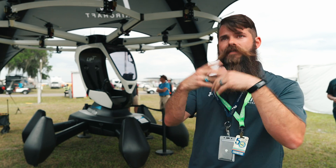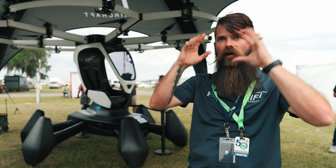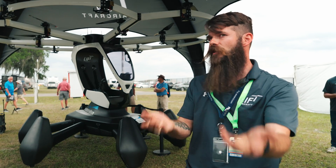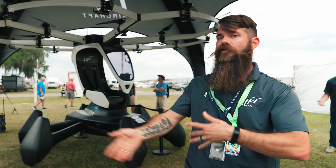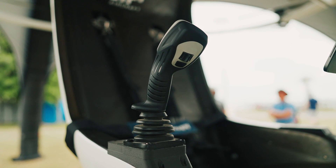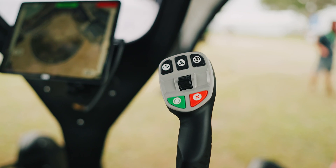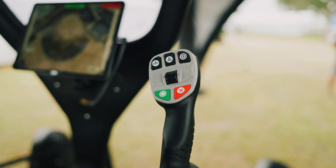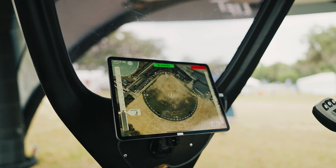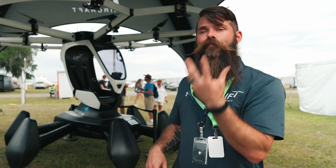Then we put you in a VR simulation — you put on VR goggles and practice what you're about to do. You execute a sequence of maneuvers under the direction of an instructor on the ground. If you go through all those maneuvers successfully, you get some free play time to fly by yourself. That's what a flight experience with Lift Aircraft looks like.